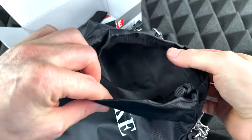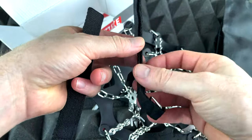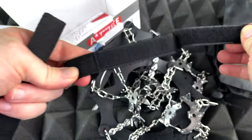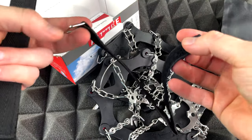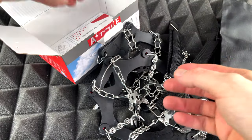We have somewhere to store it — we do get these straps. They don't look too heavy duty but they look okay.